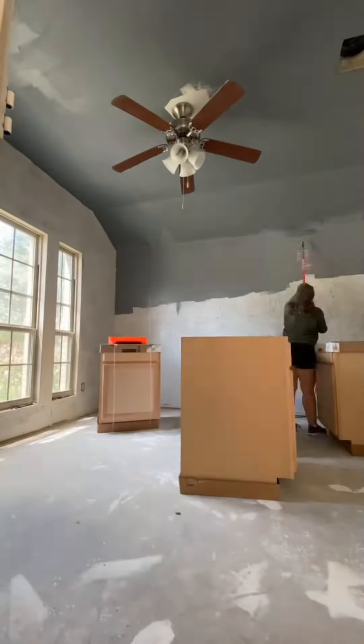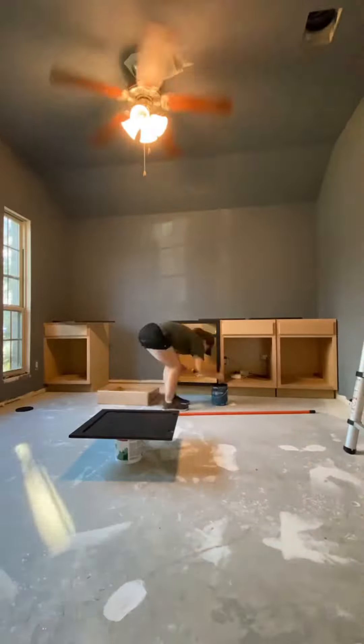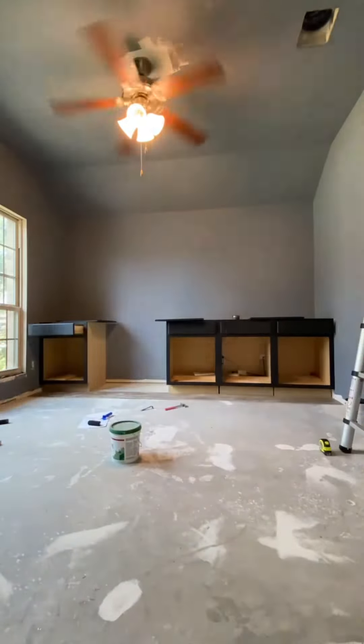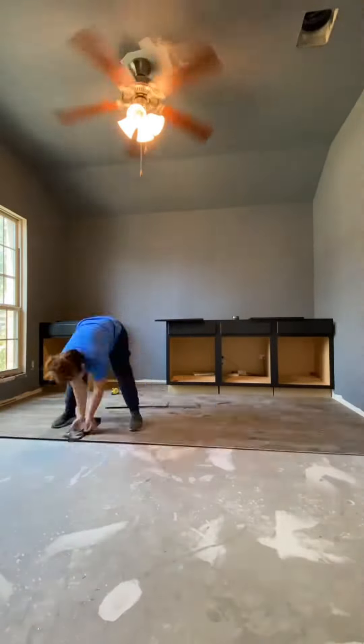I started by removing the carpet and then a friend flew in from California to Texas to help me skim coat the walls. Everybody needs a friend like this. The purpose of the skim coating was because I wanted to add a faux roman clay to give the walls a color variation.